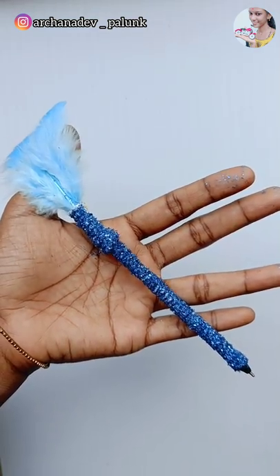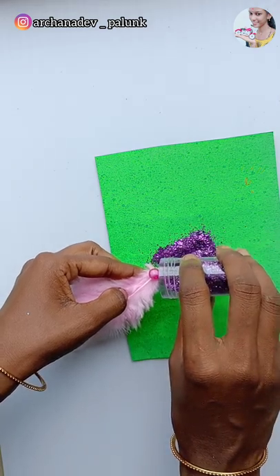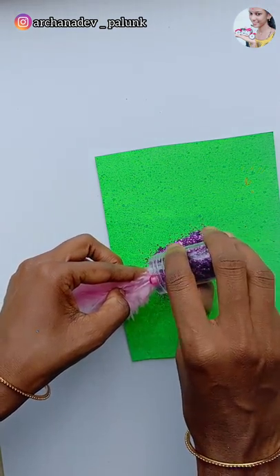Then we can use the pink motion. In our rosins we will put it in a yellow shade, which is glittering.